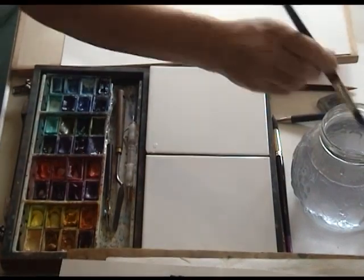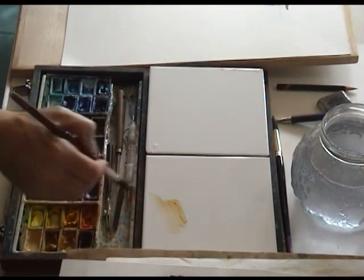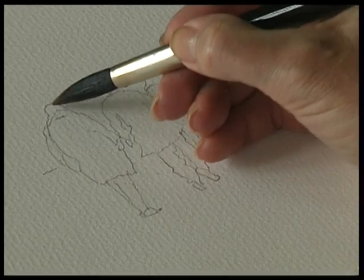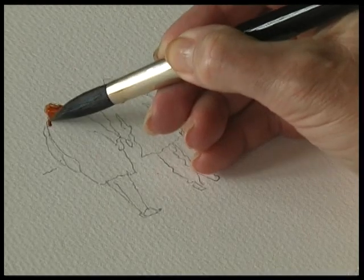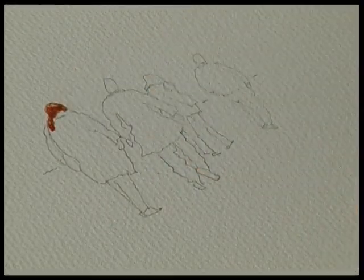So we're going to start off with the first figure. Let's have a little bit of ochre and a little bit of raw sienna. We'll just start off with a little tap, tap, tap of the brush. She's got some long hair, a little bit of hair over her shoulder.